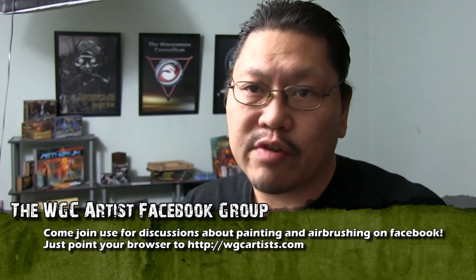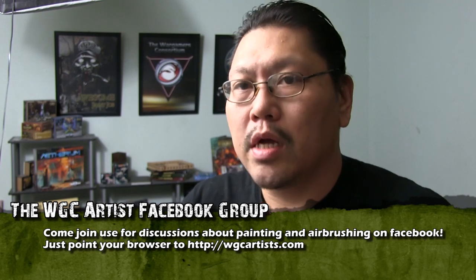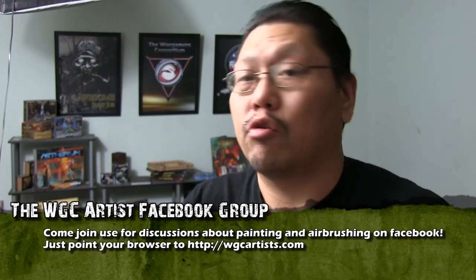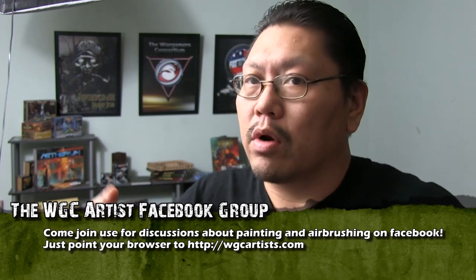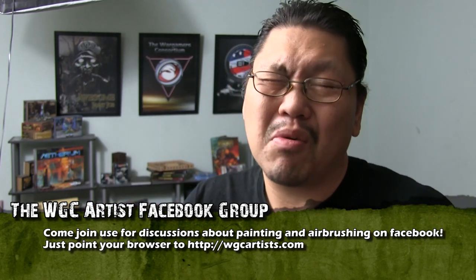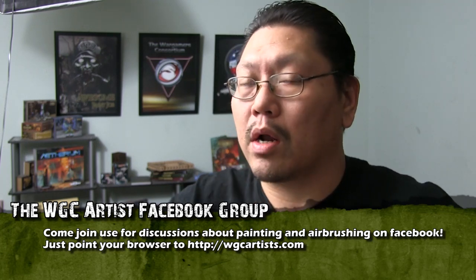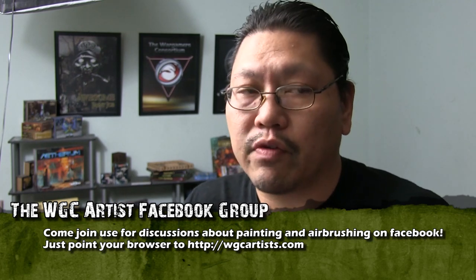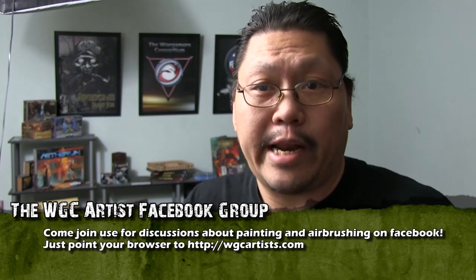Welcome to another video. Today we're going to talk about mainly three airbrushes: the Patriot, the Chrome, and the Sotar 2020. I'm making this video because I get a lot of questions about it. These are the ones mostly mentioned in our groups and WGC discussions. I'll also highlight some other Badger airbrushes I use for different projects.